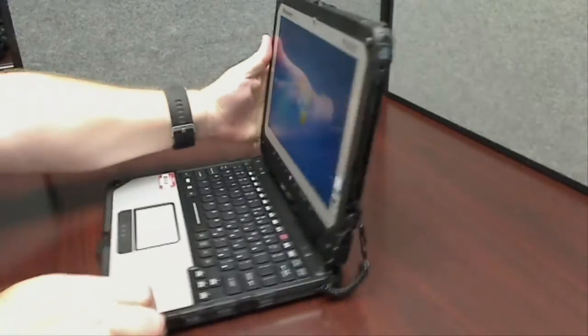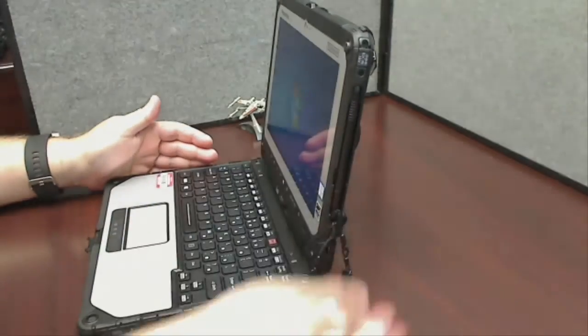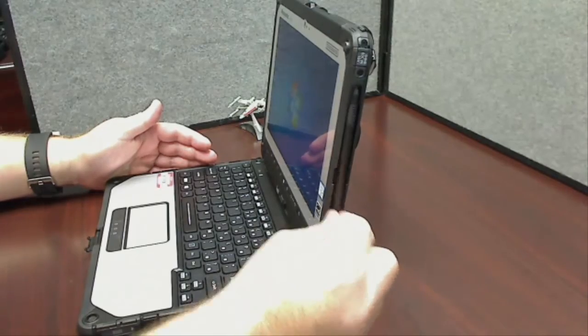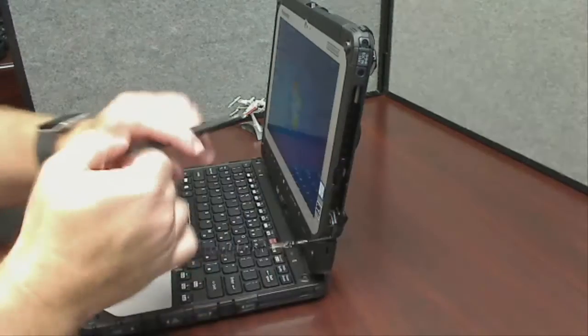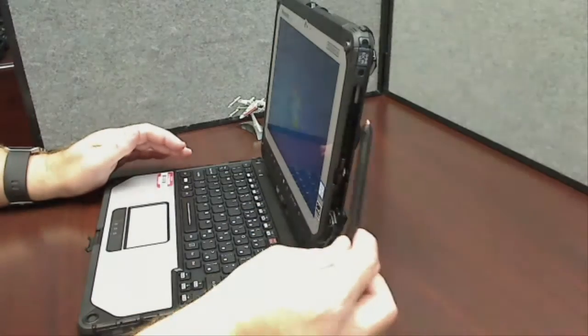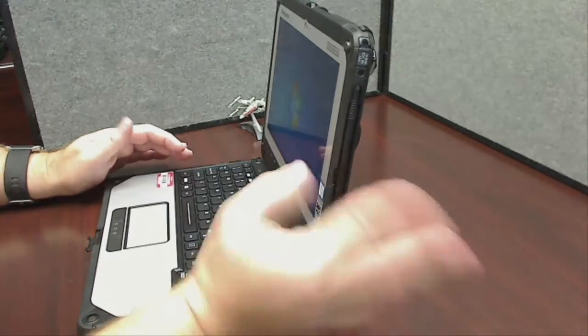And then the stylus — the stylus is on this side of the screen. The way I've been taking the stylus in and out is a nice gentle tug down, bring the pen out, and do whatever you need to do on the screen.